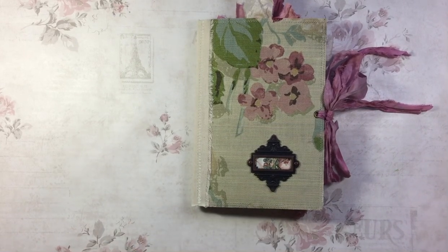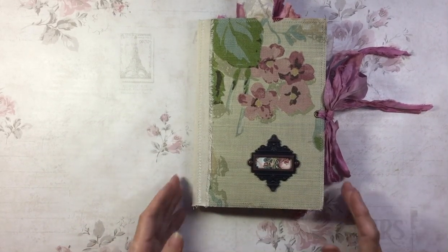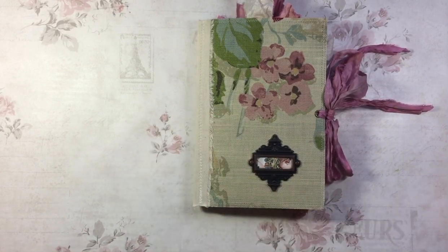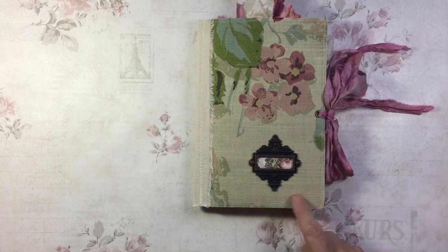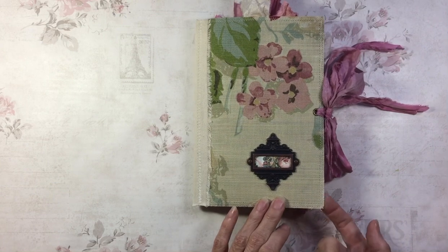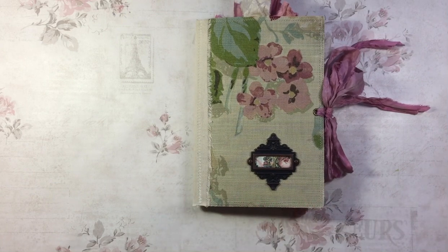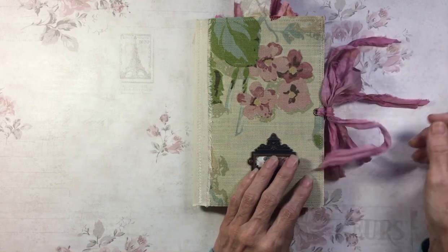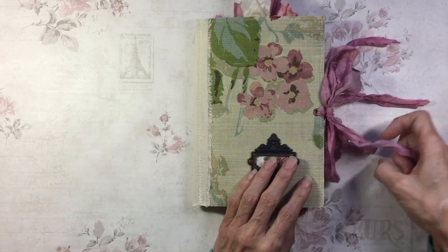My final offering today is another 5½ by 8 junk journal called Nell. This is fabric over cardstock — fabric and canvas on both sides, with cardstock in the middle. There's a Tim Holtz bookplate on this one, and it's tied with some pink sari silk.